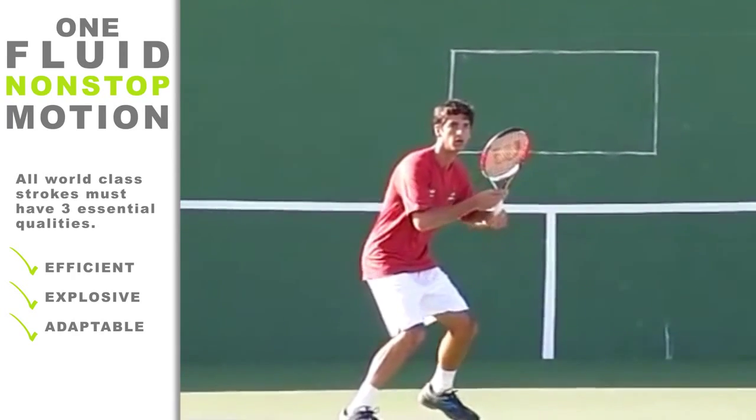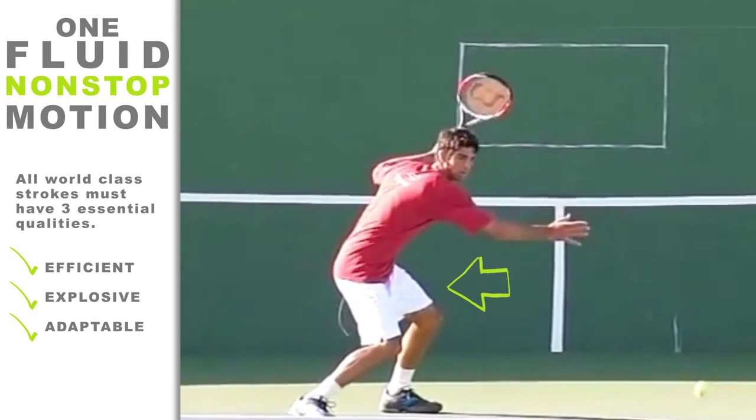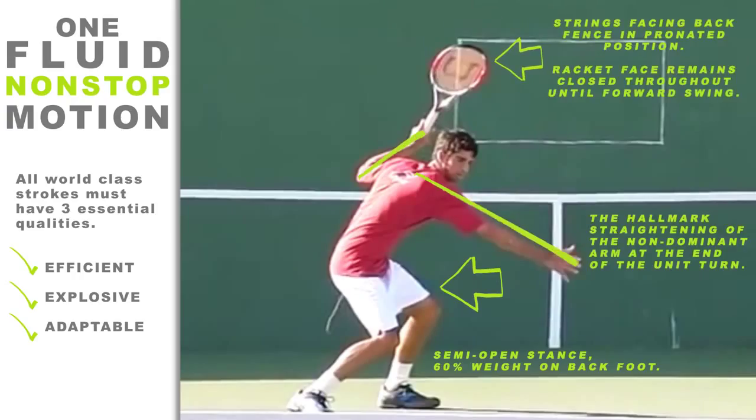Many lower-level players either stop their motion somewhere in their swing or have some kind of hitch, which reduces the efficiency of their swing. In tennis, power comes from having fluid, smooth, and explosive shots. Before incorporating any other elements, see if you have any existing hitches in your forehand shot. This can be verified by videotaping your forehand while hitting with someone or while on the tennis ball machine.